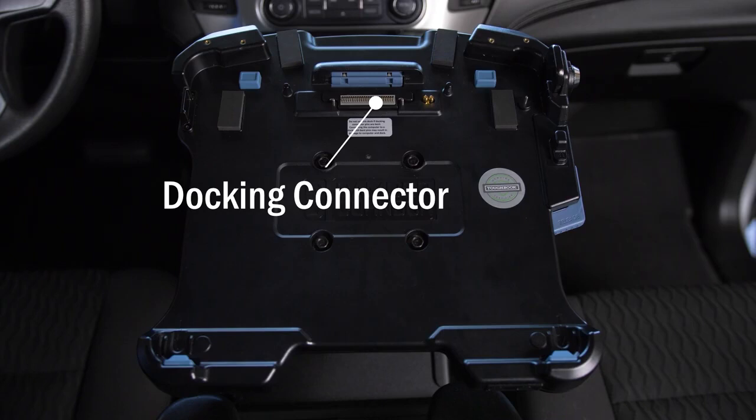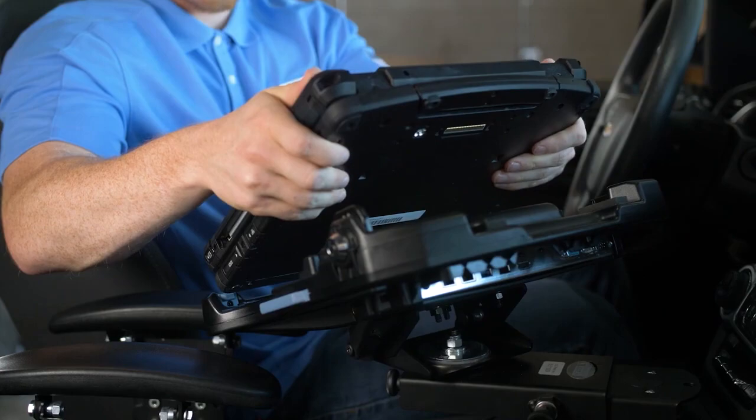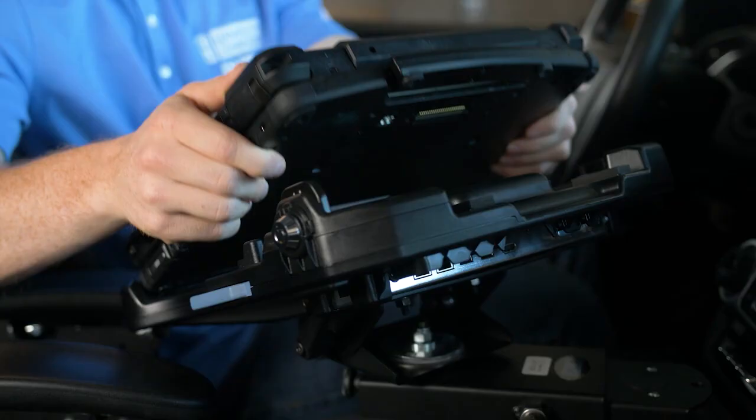Let's start with how to dock the computer. First, you square up the device to the docking station. Insert the front of the computer and, maintaining at least a 20-degree angle with the dock, engage the front guides.